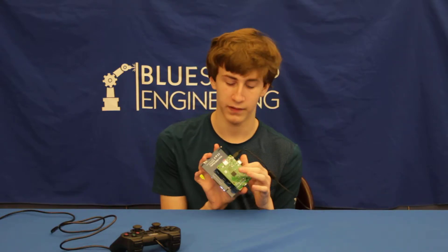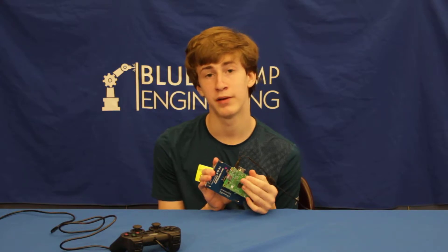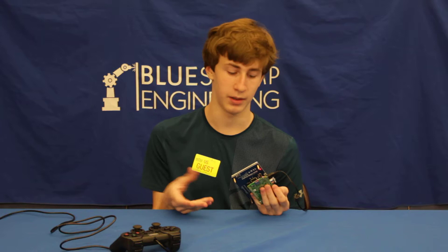Hi, my name is Zach. I'm a rising sophomore at Brooklyn Technical High School. For my final project, I made the RetroPie video game emulator. The way it works is by using this, which is called a Raspberry Pi — basically a mini computer that can be used to do a variety of different things, such as an emulator.